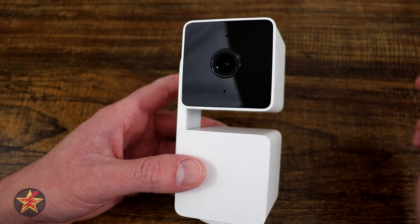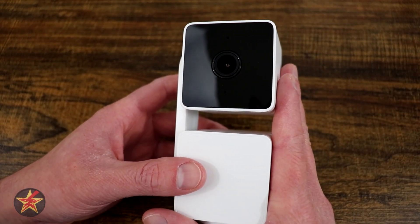Coming back to our hardware, it is IP65 weather rated.